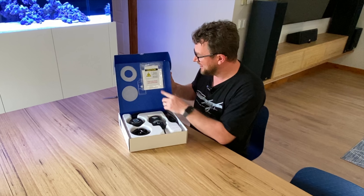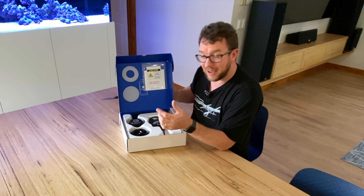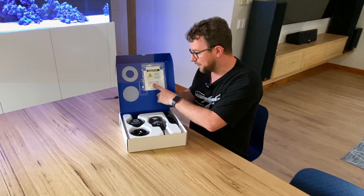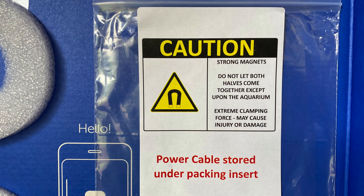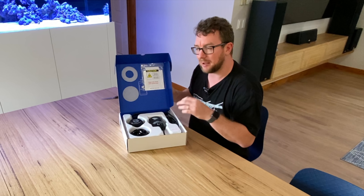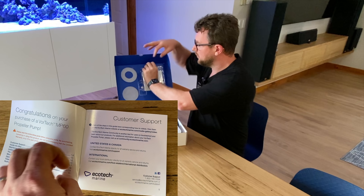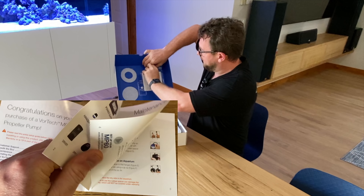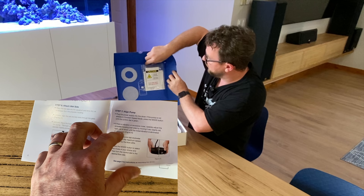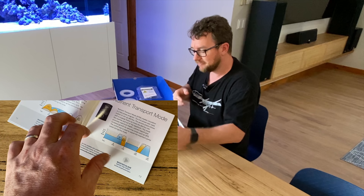A couple of points of interest: it does say caution, strong magnets. You have to be careful — mainly with magnet cleaners — as these pumps have quite strong magnets. You don't want to get your fingers caught between them. Secondly, the power cables are stored underneath the packaging insert. I'm assuming Ecotech have had a lot of calls from people saying the cable is missing — it's not the case. You do have a little setup guide book and an instruction guide on Mobius. You won't need those because I'm going to take you through it.